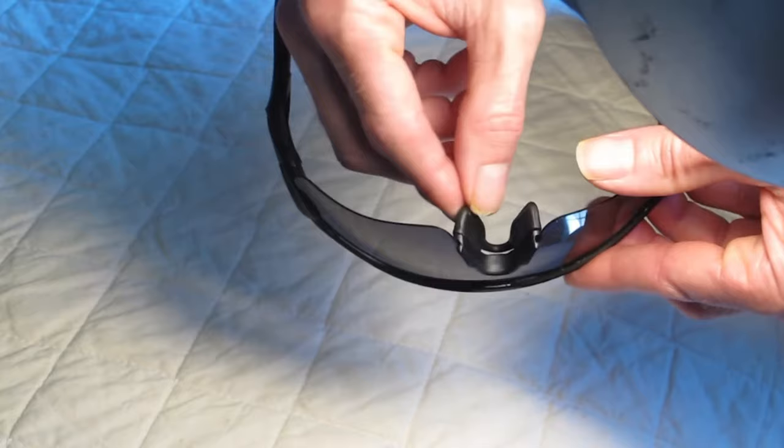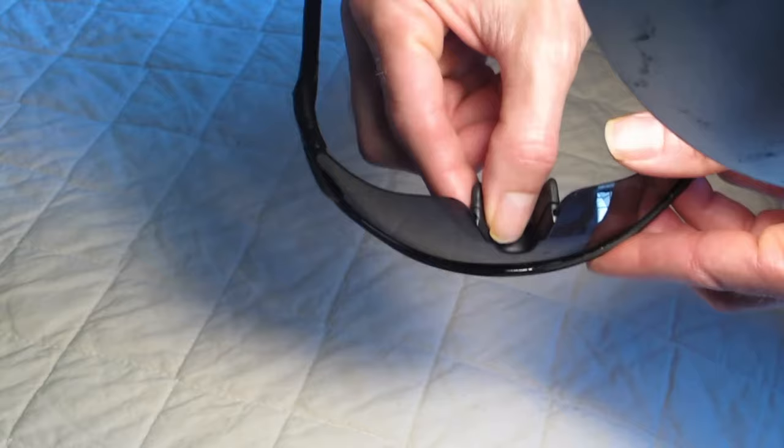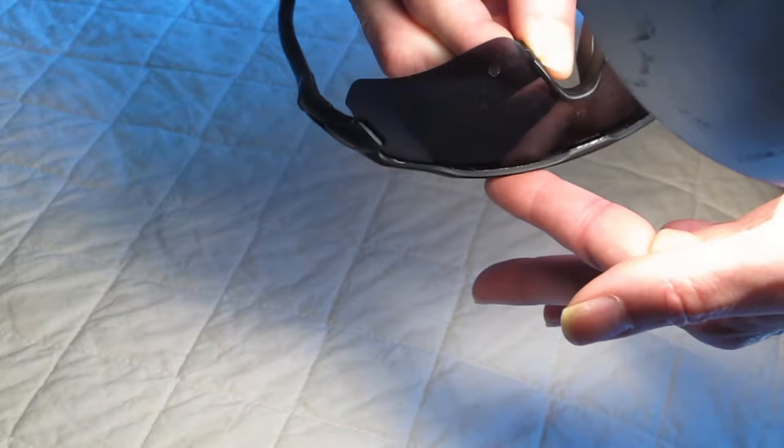Turn them upside down. This is very important. Where the nose piece is, there's a flimsy rubber part you can bend back and forth. Right where it meets the lens, there is a plastic part. You have to grab that with your thumb and your index finger. Grab that and make sure it's secure.